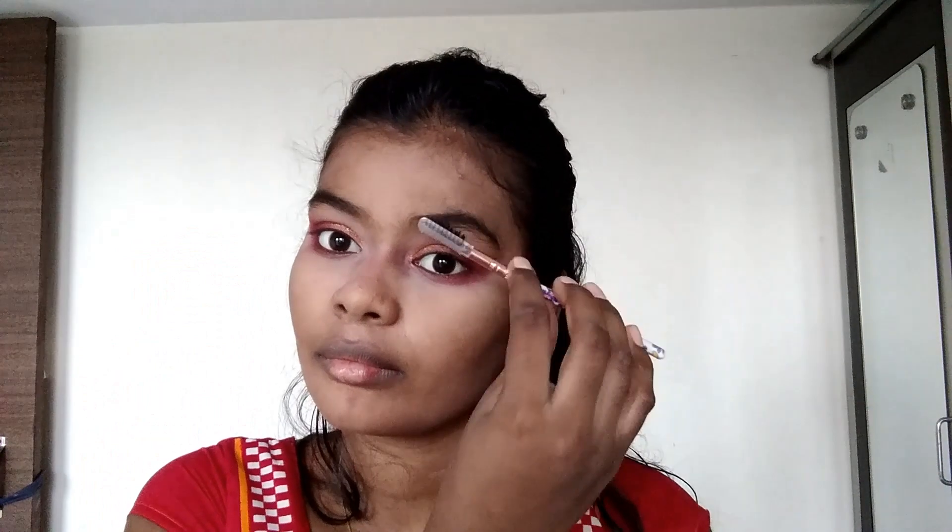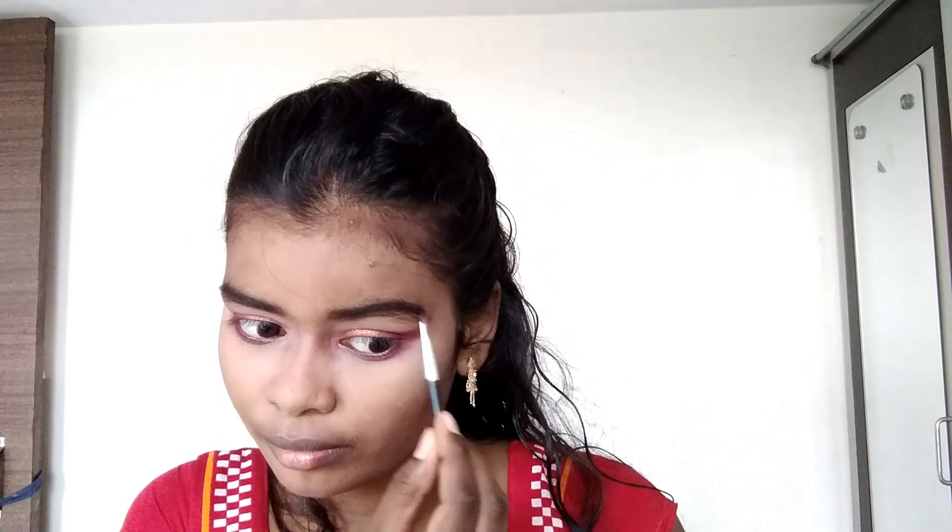Now we will do the eyebrows. We will define our eyebrows — you can see the difference. I will take the angle brush and apply it more or less to shape them. The eyebrows are very small. I have given a shape here and it won't look overdone.